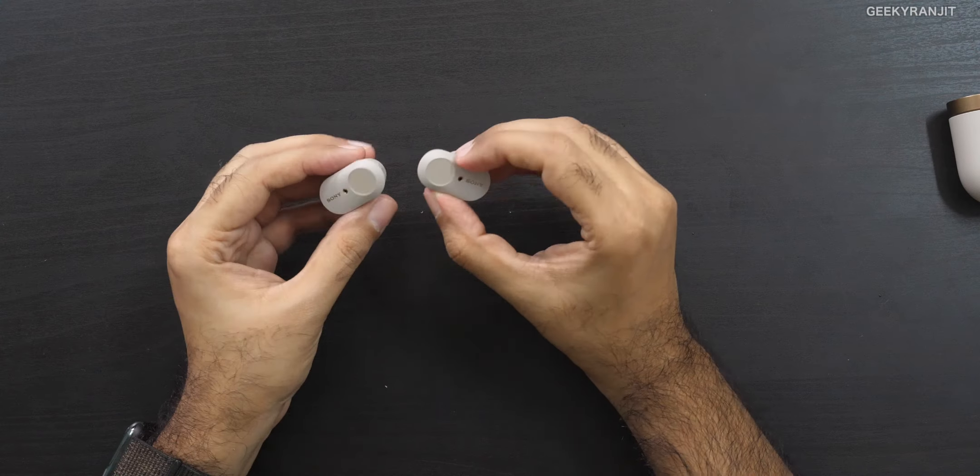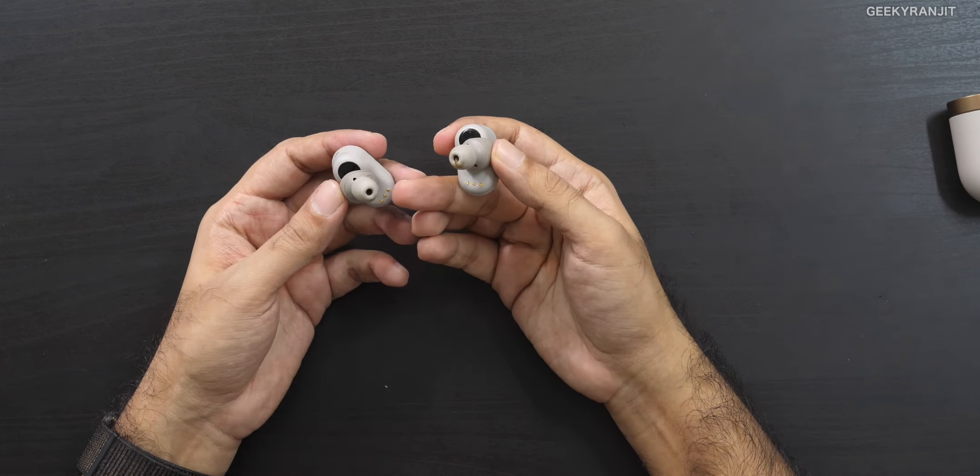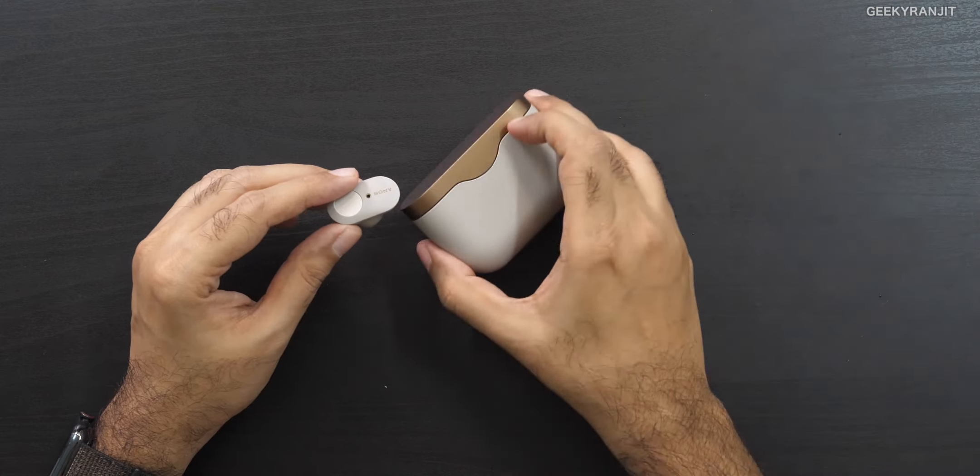Now let's talk about some cons. The biggest con is that there is no IP protection on these — they are not even rated as sweat-proof. I would not suggest these if you're going to the gym or doing workouts. In terms of fit, after I changed the ear tips I had no problem with them falling out, but if you're a sports person I would not recommend this one because there is no IP protection — not even IPX4. That is slightly disappointing.